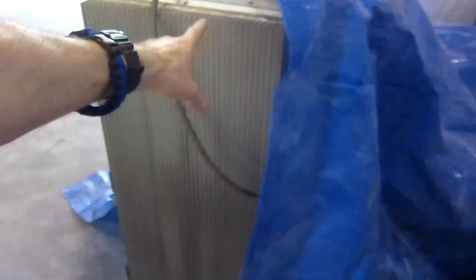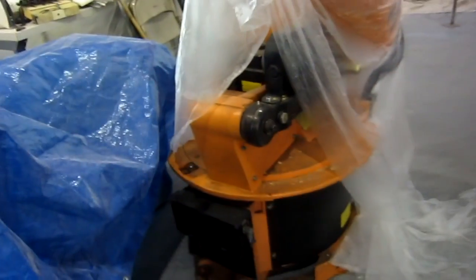Here is a KUKA KRC-2 controller — which is dead. It's missing most of its guts, but I need one. I need a new KRC-2. Because this is Heather, the first of our big robots to make it here. She's in there, wrapped, because we're painting and we want to protect stuff from paint. Beautiful German Roboter machine — Heather's here.